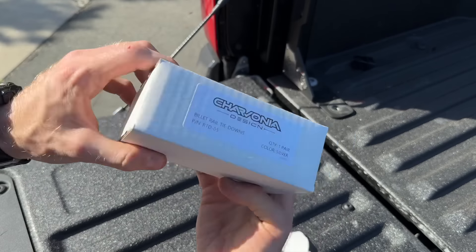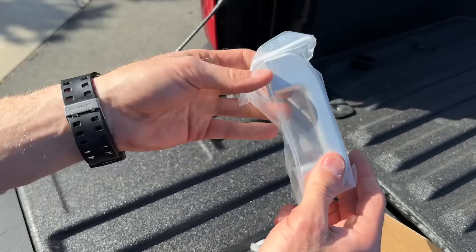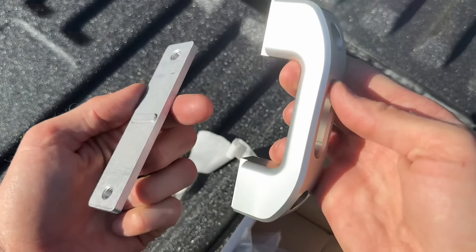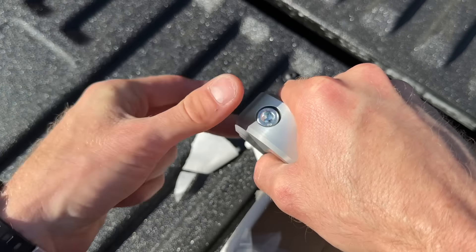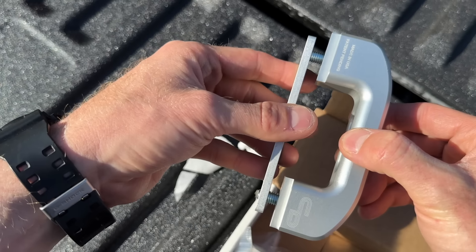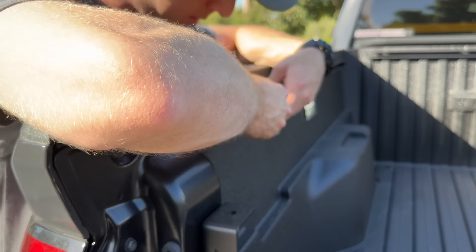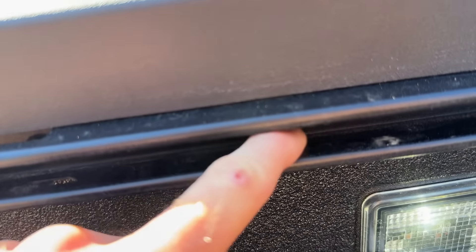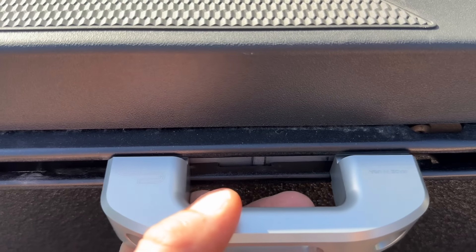Now let's move on to the billet rail tie-downs. The ones I showed you before go in the bed. Here's a side-by-side comparison — there's a hardware mounting plate and the tie-down itself. There's a little notch in the middle of the mounting plate; face that towards the tie-down and then throw the hardware in from the top side. Barely tighten it so there's a gap between the mounting plate and the actual tie-down. Slide it in — it locks into grooves in the rail. There are grooves all down the rail and you can choose where you want to lock it in.